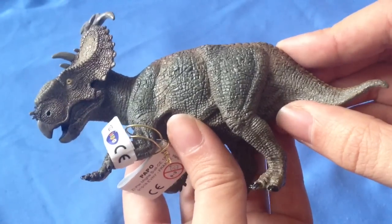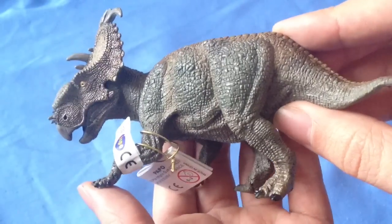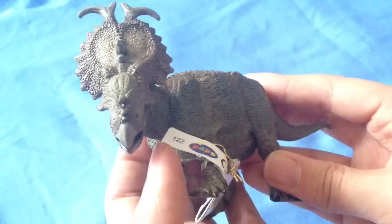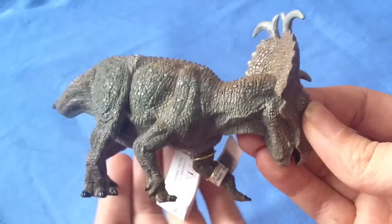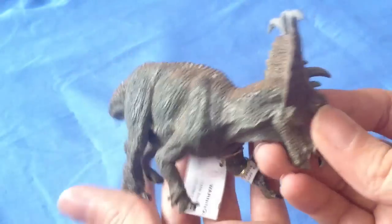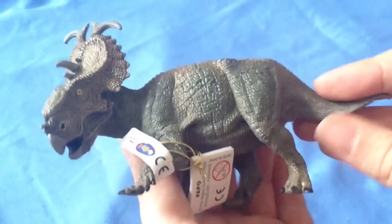This dinosaur has been elevated to stardom recently because of Walking With Dinosaurs 3D, which has just been released over Christmas. There's a lot of focus on this dinosaur at the moment, so I think Papo are probably finding that this figurine has become very popular due to its detail.